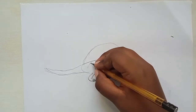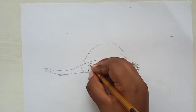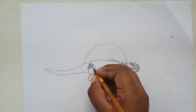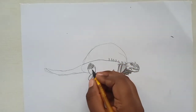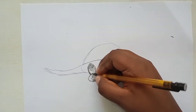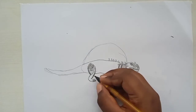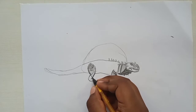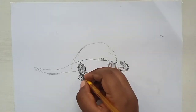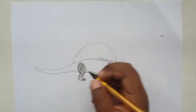Draw the foot and put some scales on it. I'll pause the video because it takes a lot of time. Put scales like on the front leg, with a bit of shading. The back of the leg needs dark shading because its shadow falls on the body. Do some erasing and more shading for the leg.